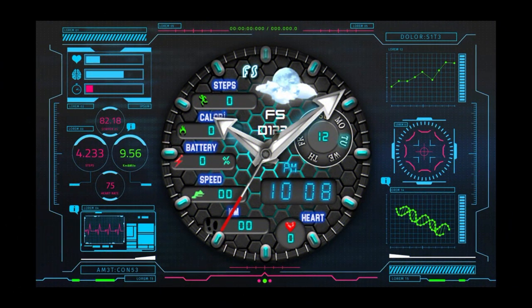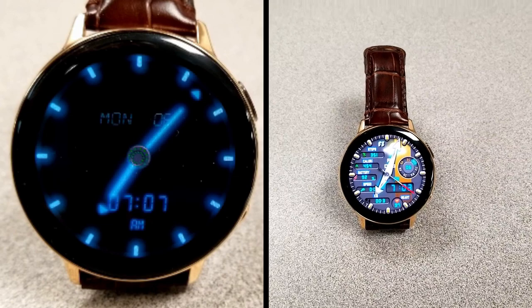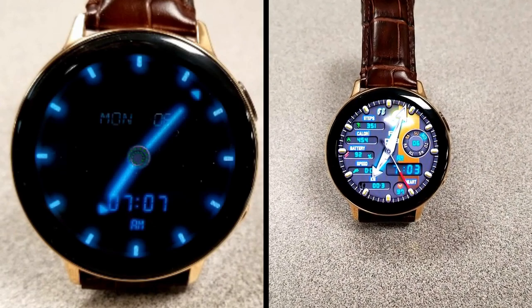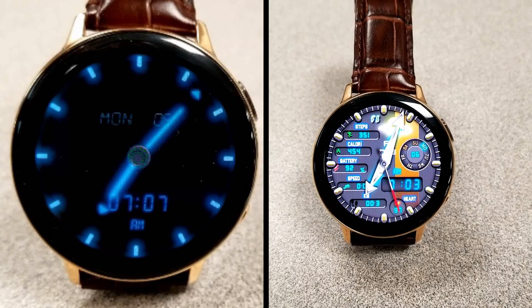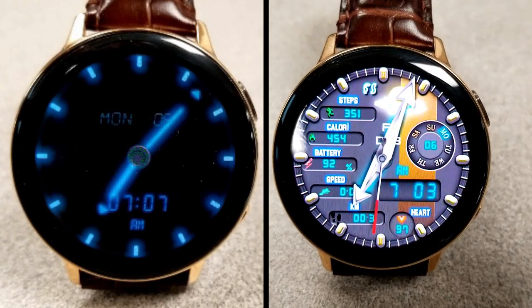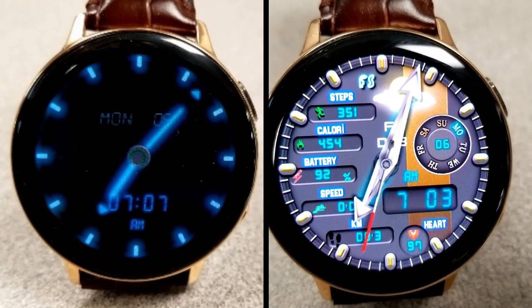Alright guys, that's just a quick recap of this now free design from FS Watch Faces. Just keep in mind that this is on a limited time promo which is set to end at the beginning of February. Thanks again for watching the review. Enjoy the free watch face and I'll catch you guys in the next review. Until then, take care.